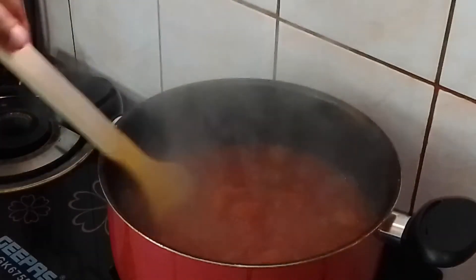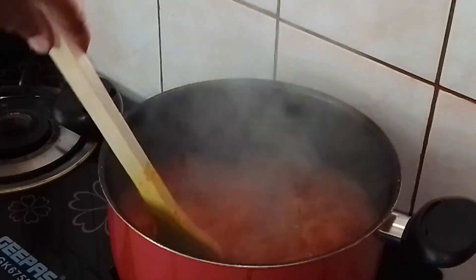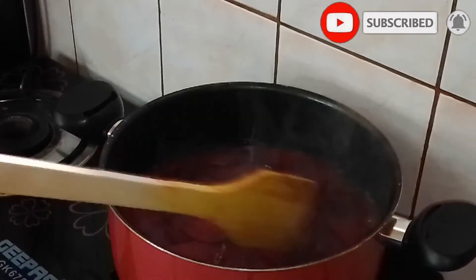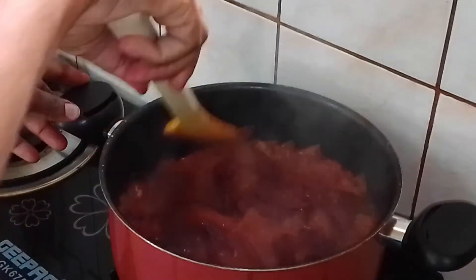You can see the water has really reduced and the tomato is already thickening. So put the beetroot in at this point and put it on a low heat.